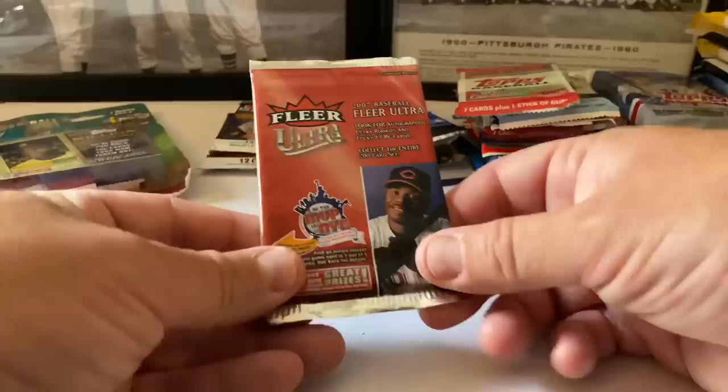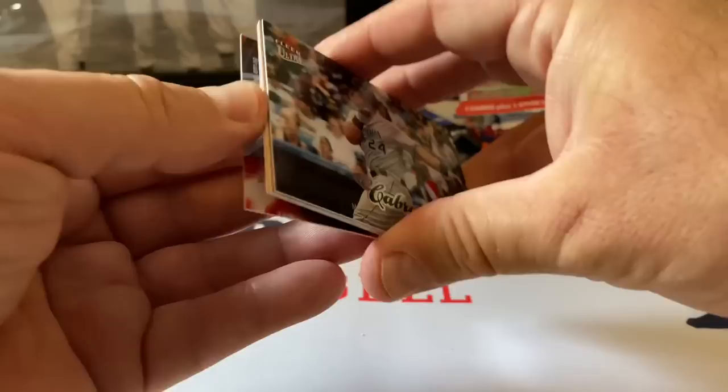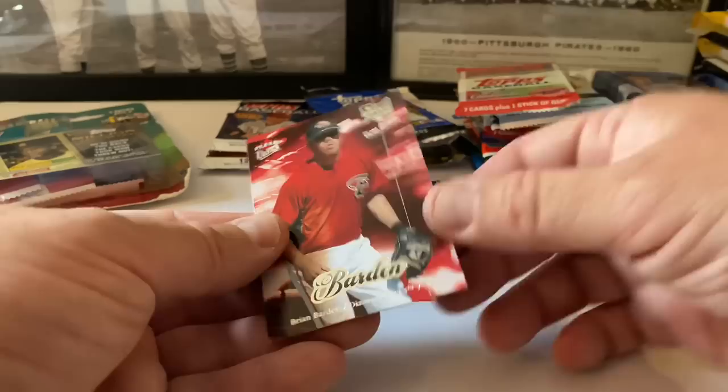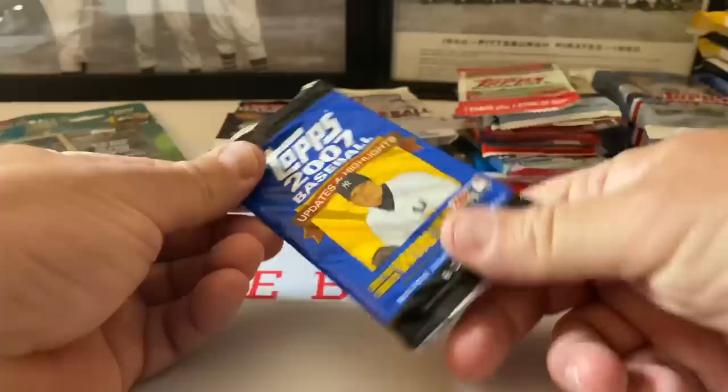Let's do these 2007 Fleers. Miguel Cabrera in the Marlins - not a rookie card, like a fourth-year card. JD Drew, Brian Giles, Zach Duke, and a rookie card of Brian Barden - Ultra Rookies for the Diamondbacks. Let's do 2007 Topps Updates and Highlights - Roger Clemens on the front with the Yankees.